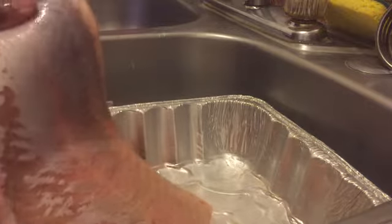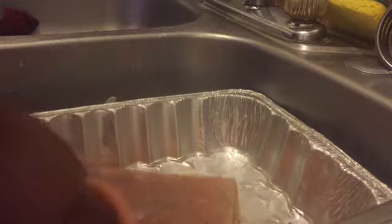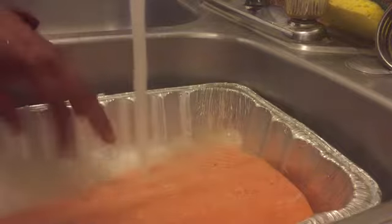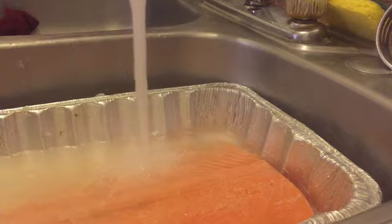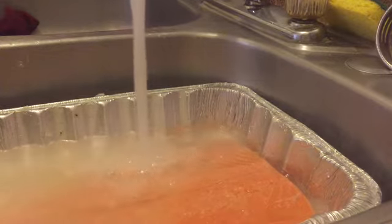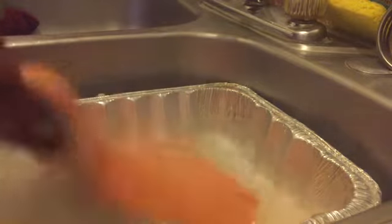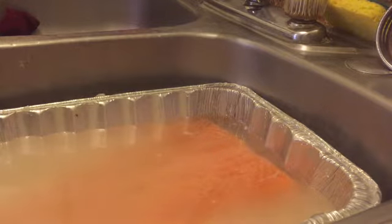Right now I'm gonna soak it in some water to clean it. You can soak it real good, then put some salt — throw a little salt in there — and just let it sit for about five minutes.